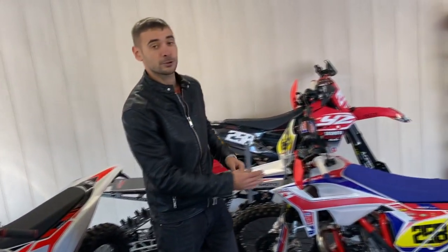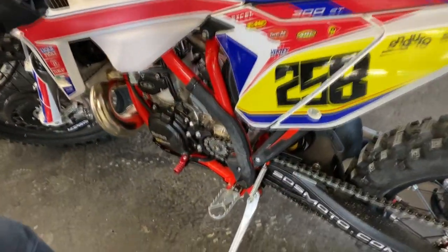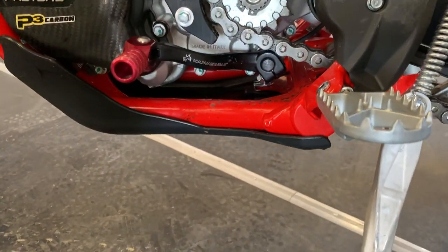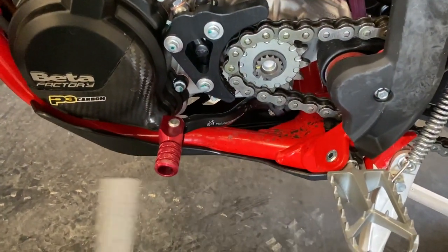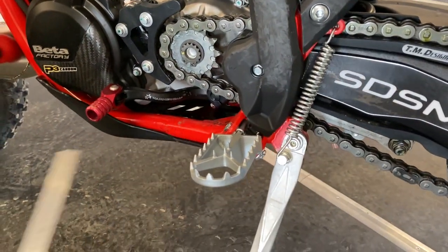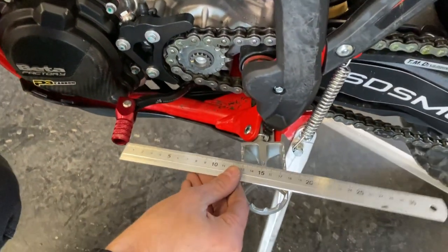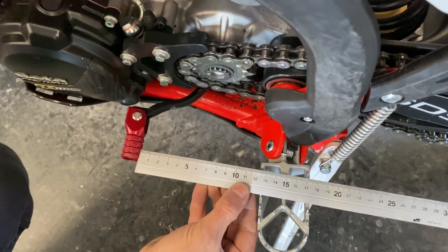Давайте сравним ее с лапкой Hammerhead, которую мы установили на этот мотоцикл. Обратите внимание, что изгиб очень близок к оригиналу. Нигде ни во что не упирается. Шлицы посадочные абсолютно одинаковые. Болт расположен в том же месте. Но самое главное, чего нам нужно было добиться, — это расстояние: 12,5 сантиметра.